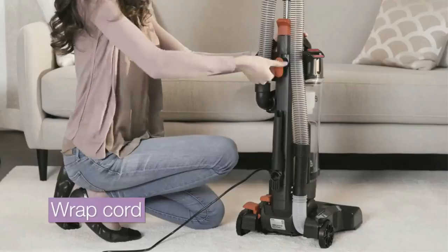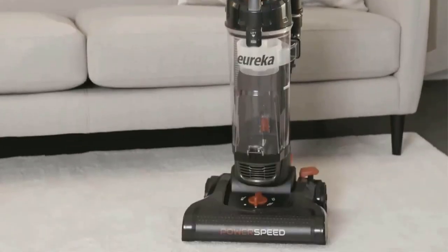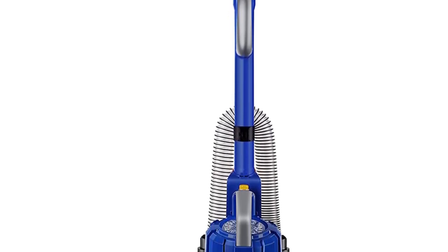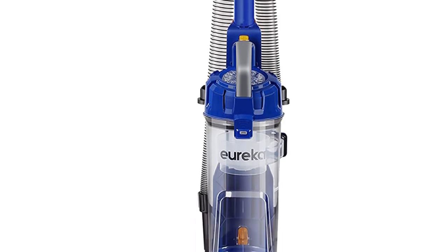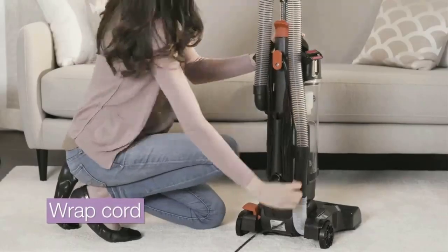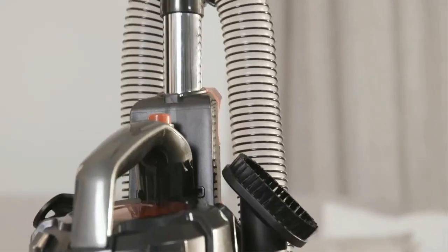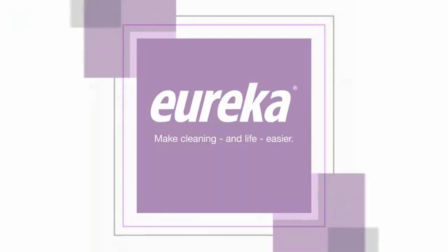It even sucked up dirt from thick grout lines. Measuring up to more expensive models, it works well on all surfaces including tile, hardwood, carpet, and area rugs — making it a great choice for the whole home. On the downside, the plastic on this model was thin, making it seem less durable, and we didn't like having to bend down to adjust the settings for different surfaces. However, for such a great price, this model still delivered great suction and a solid range of features and accessories.